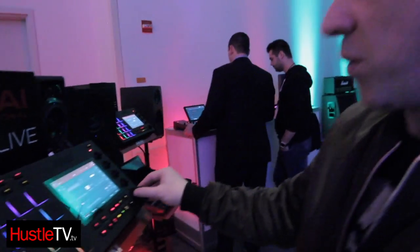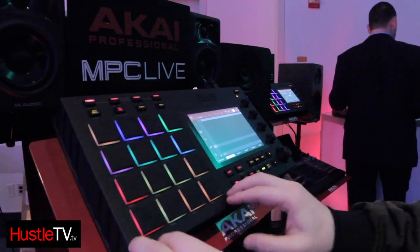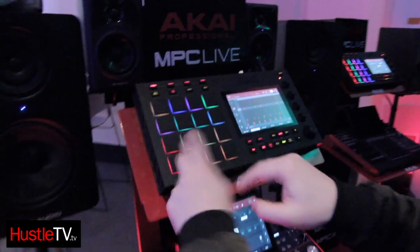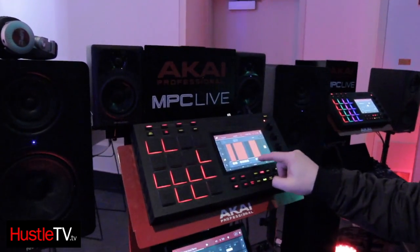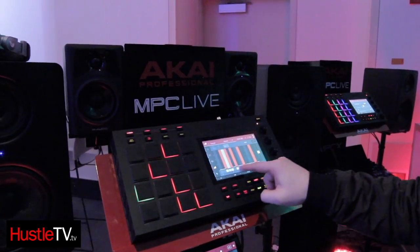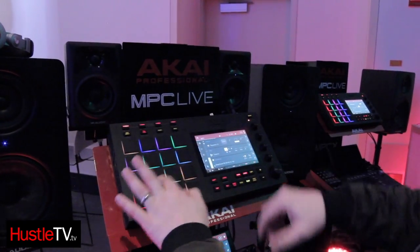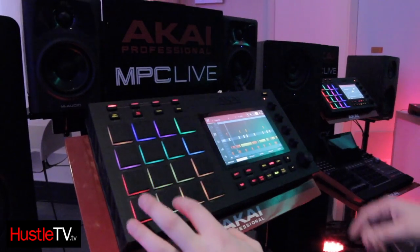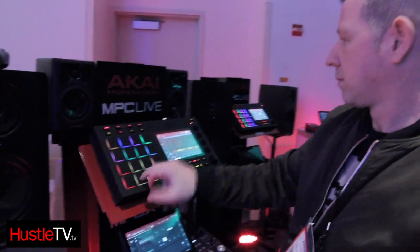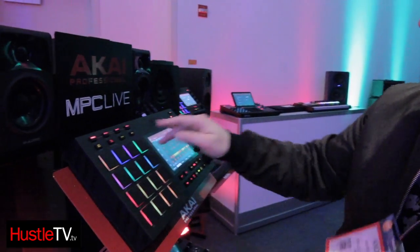If we want to make a house track really quick, let's just go here. I'm going to do this in real time using my step sequencer — one, two, three, four. Now I can do my step sequencer: hi-hats, snares, claps, bass. Again, I can flip any style of music with MPC.